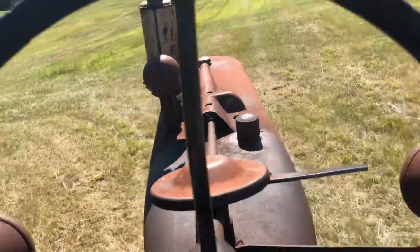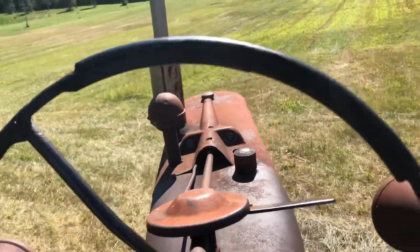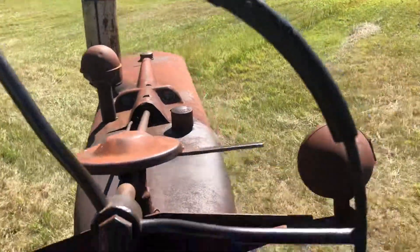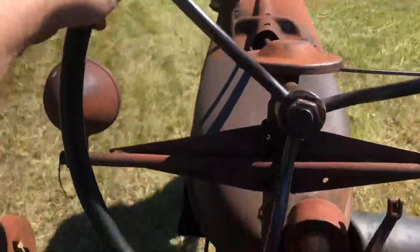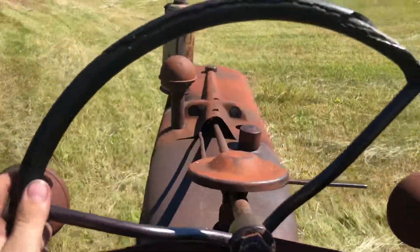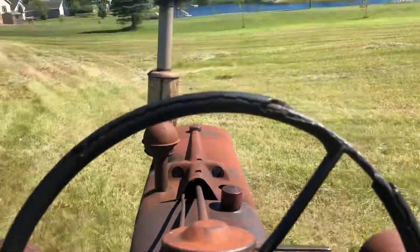I like this tractor. I like the gauges on the hood like that. I like the round front end where the headlights are positioned. To me this is a very, very good style tractor — easy to work on, simple to work on, cheap to work on.